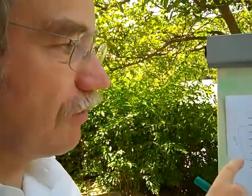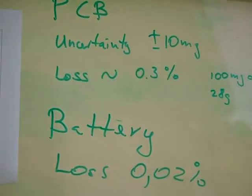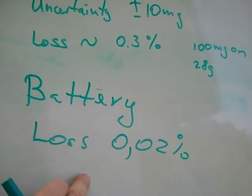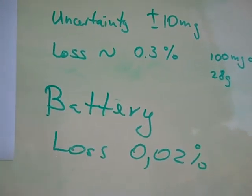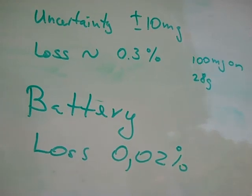Nevertheless, we have a general conclusion, which is that those batteries are actually very, very resistant to vacuum. Their mass loss in terms of percent of their mass is an order of magnitude below what happens on the PCB, so basically no loss whatsoever.